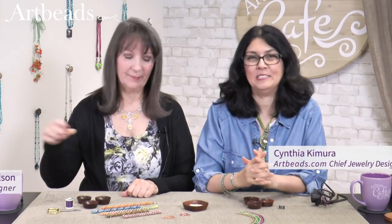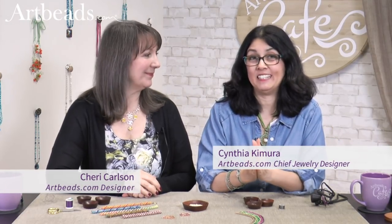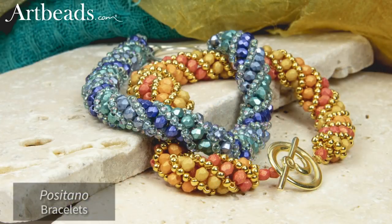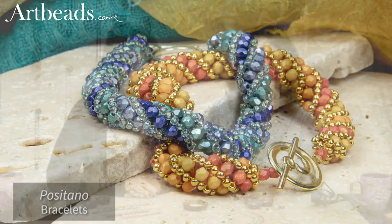Hi, I'm Cynthia for Arvis Café. I am super excited today because Sherry is going to show me a new technique — rachid spirals. It's been a long time I wanted to learn about this technique. It's so impressive, so beautiful, but I never had time to go learn that. So Sherry is here and she's going to show us how to do those beautiful stitches.